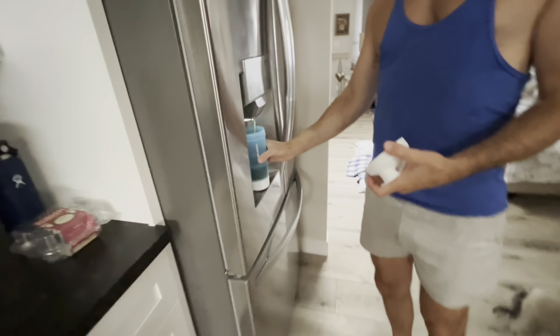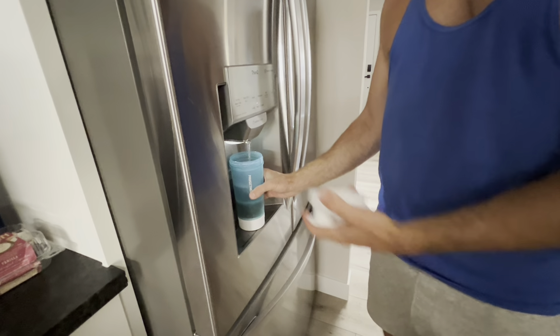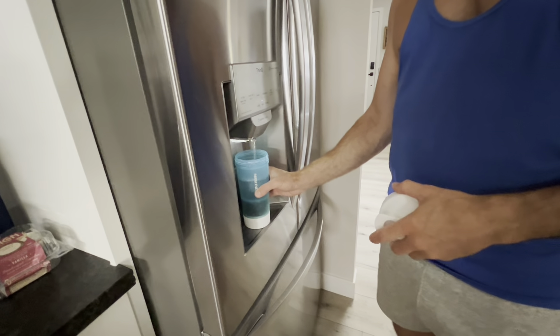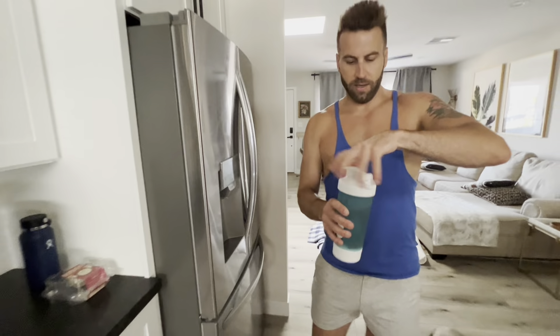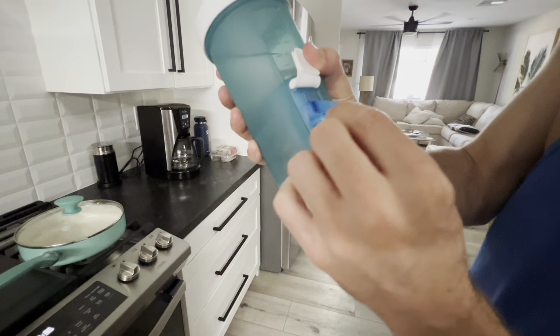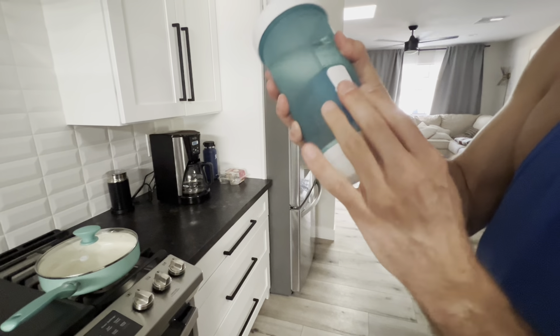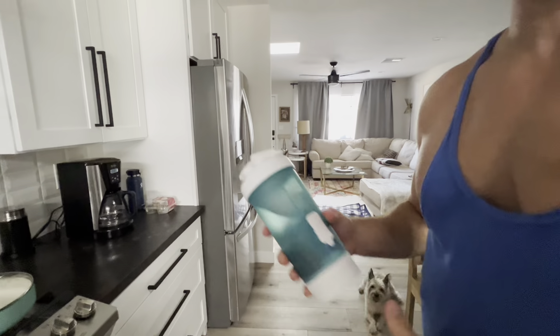We've got this amazing Paw Gather 4-in-1 dog water bottle, and I'm going to show you why it's 4-in-1 in just a second. So first off, I'm going to open this piece because this is the food area right here. I'm going to take some of the dog food and dump it in there just to show you.